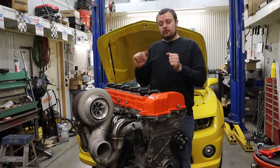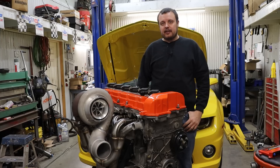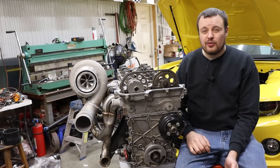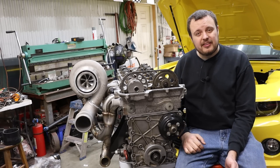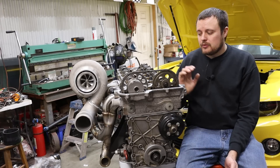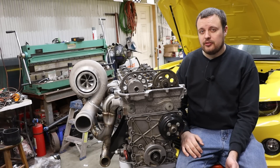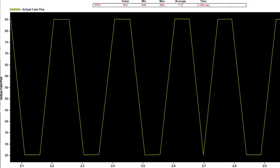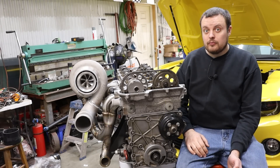Going back to Holley's control of the variable valve timing, I think it is an extremely simple fix on their end. I think literally all they have to do is look at the other edge of the camshaft signal. How do I know they are looking at the wrong edge? The data is pretty clear. When I was running the engine on my Studebaker, I noticed that the camshaft feedback position was reporting a value of 25 or 85, and it would toggle in between the two. I immediately recognized this as the wrong edge.